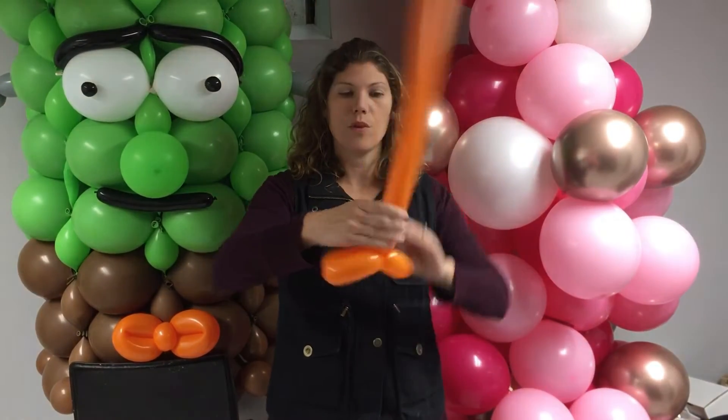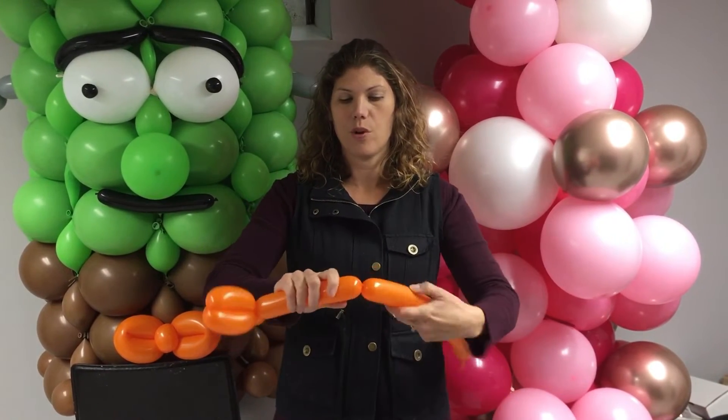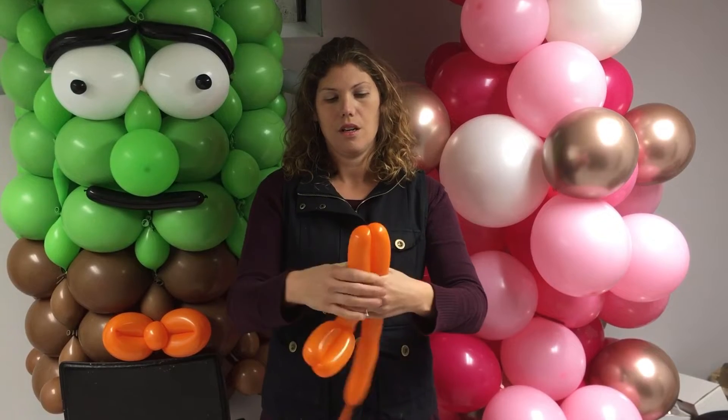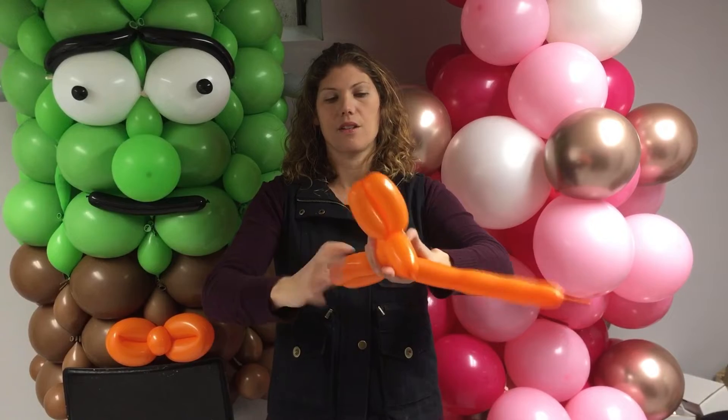Then you're going to make a four-finger bubble and twist it for the neck. Another four-finger bubble and twist it. And then a third four-finger bubble, and you're going to twist it together.